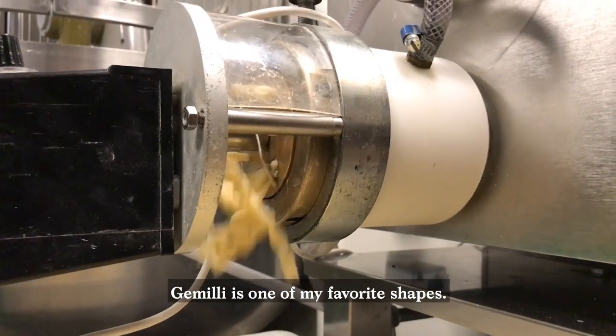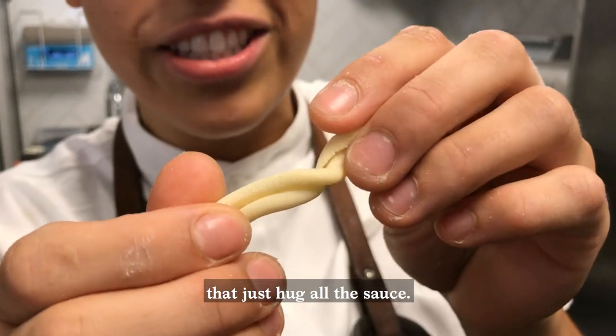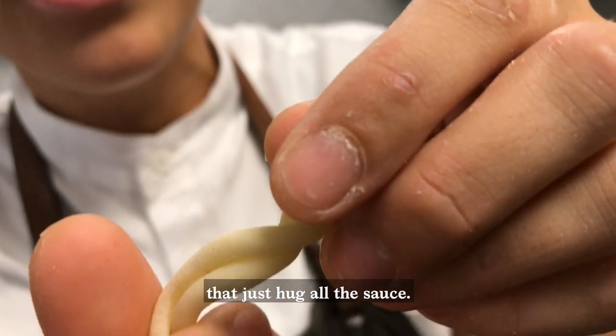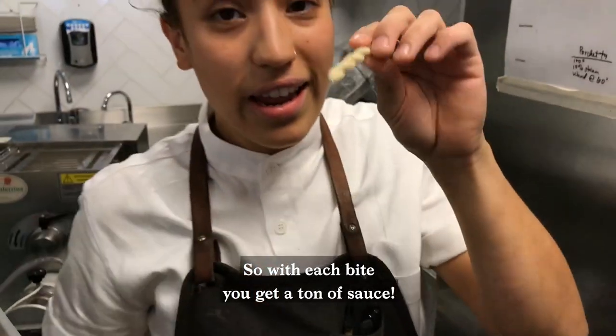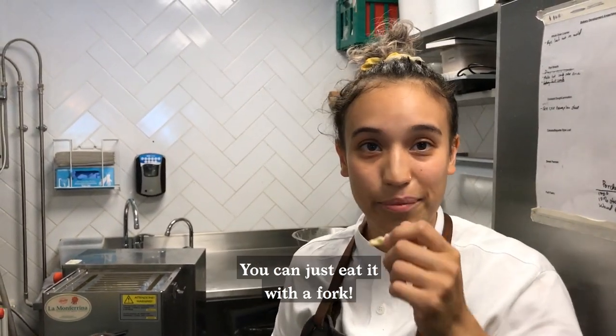Cameli is one of my favorite shapes because of all the ridges that just hug all the sauce. With each bite you get a ton of sauce. You don't need a spoon to eat your pasta. I'm coming to see the farm.